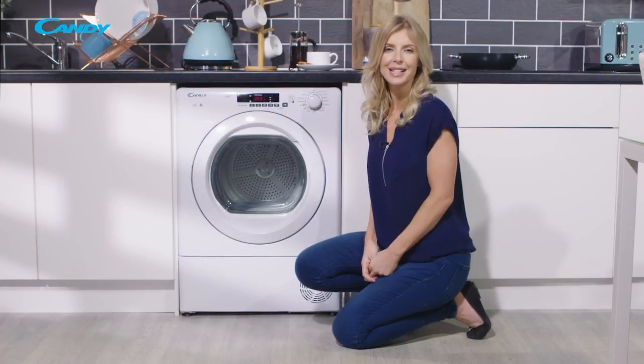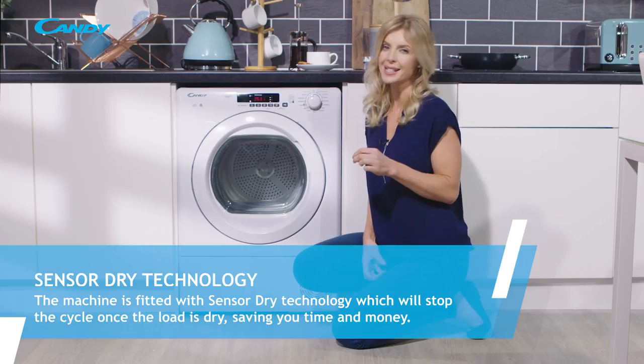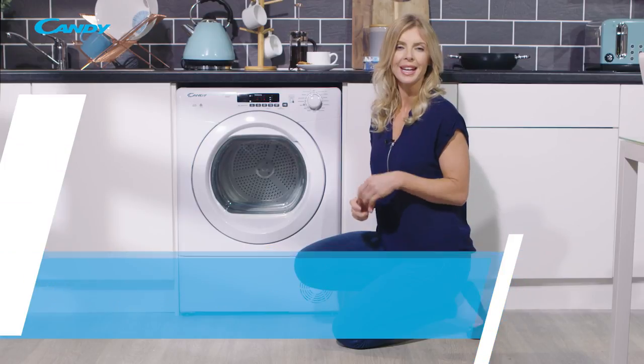All Grando Vita models are fitted with sensor dry and this will stop the machine when the load is dry, saving you time and also money. And if you're in a rush then the rapid option is for you.